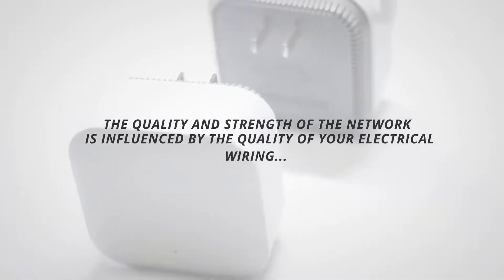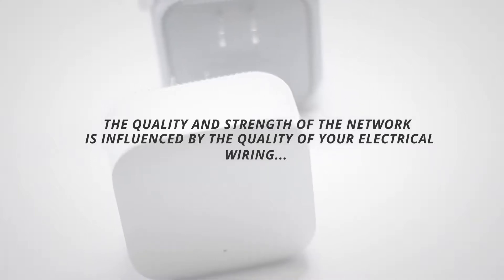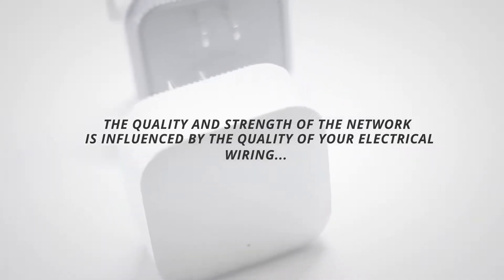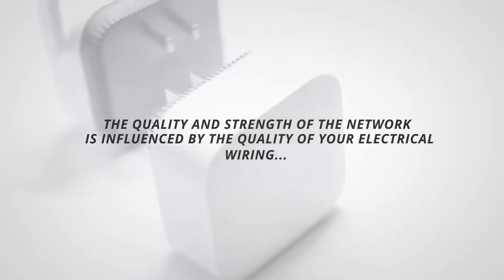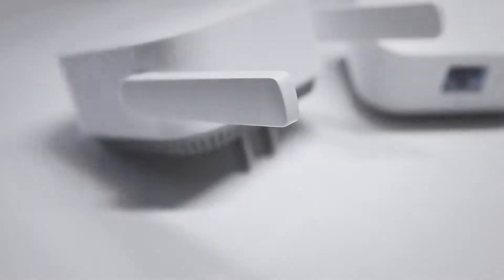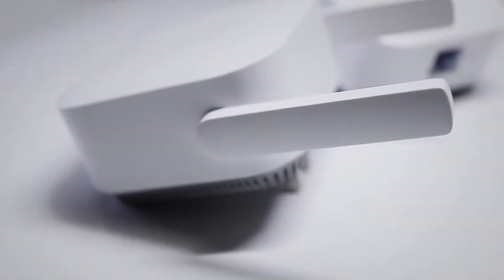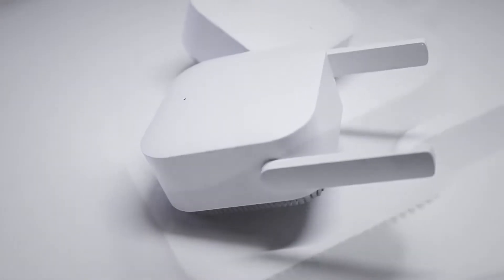One thing that Xiaomi mentions in the manual is that the strength and quality of the signal depends on the quality of your electrical wiring, as those are used to transport the signal. Trust me, the electrical wiring situation in my apartment is pretty much as bad as it gets. A few weeks ago I installed some of these Wi-Fi units for my parents, with one sub-device on the first floor and another on the second floor. Even though these power sockets were on different electricity groups, they are all working great.